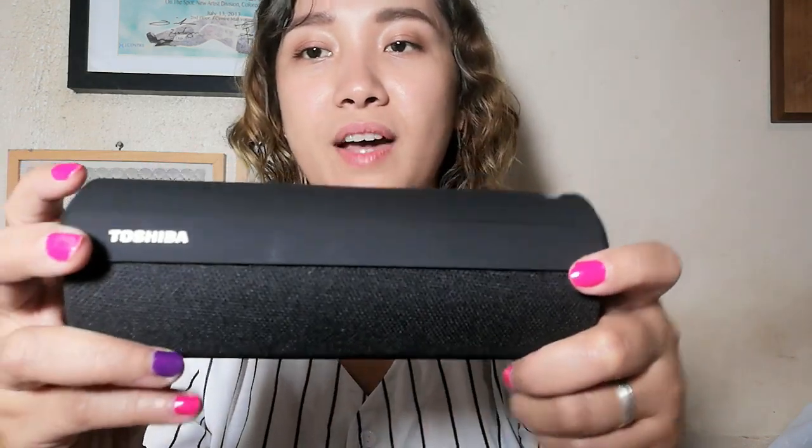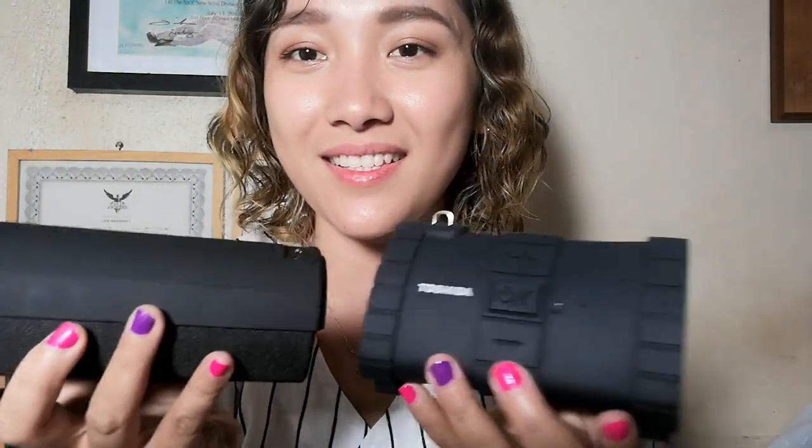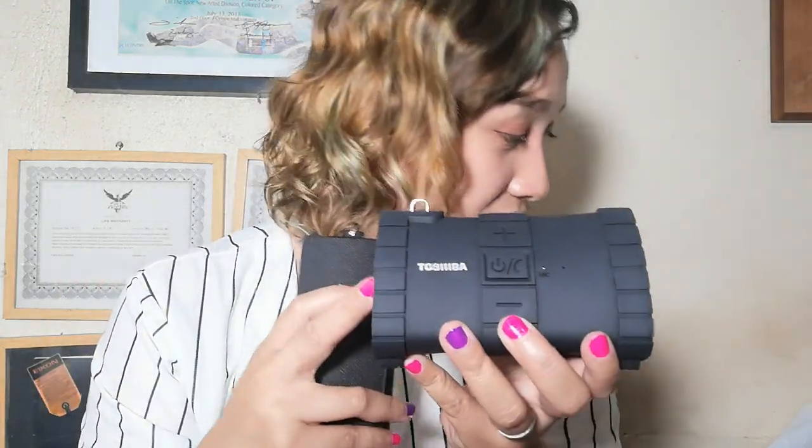So that is the Toshiba FAB. If you'd like to purchase either of these, you can search for them online. This is not a paid advertisement for Toshiba, but I still welcome new products — Toshiba, if you're listening. So again, we have the Toshiba Sonic Dive 2 and the Toshiba FAB.